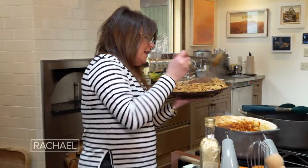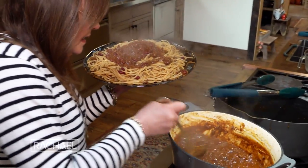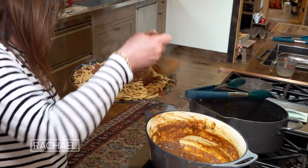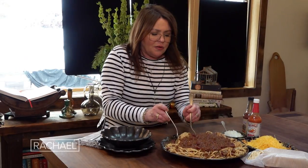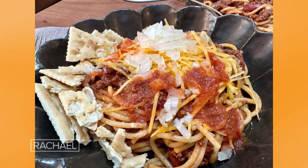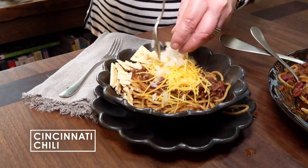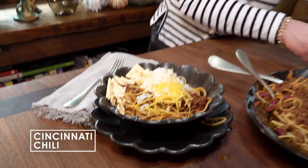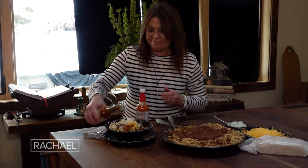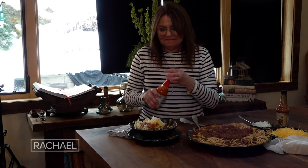I'm going to ladle in the rest of this chili on top, making a bit of a nest. The traditional toppings are, as I said, the yellow cheese. Here we go with our onions — raw white onions. And John wants two hot sauces, one on each side.